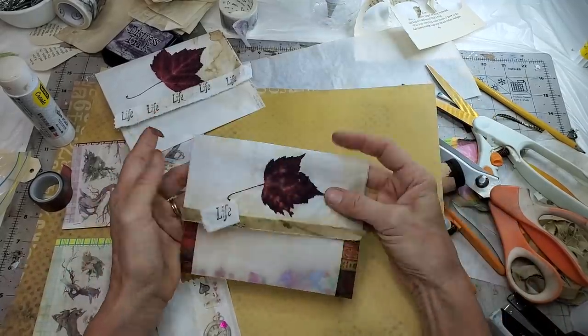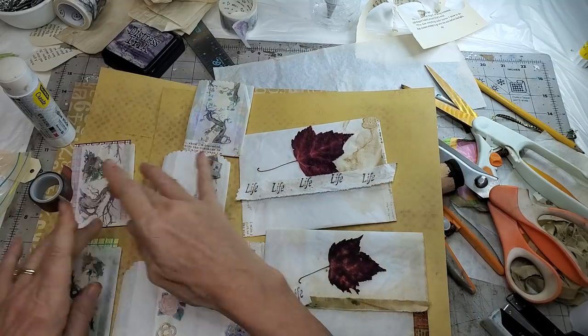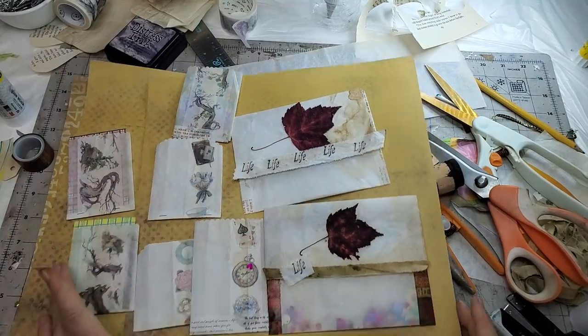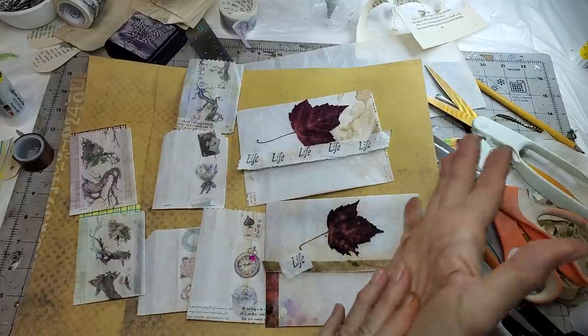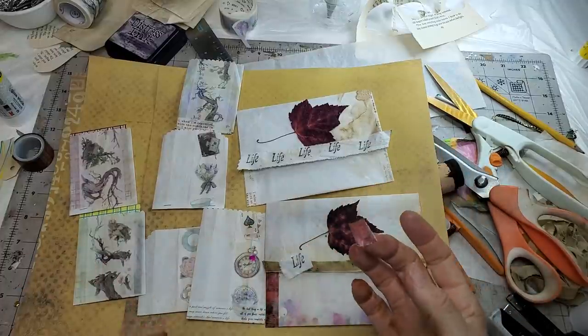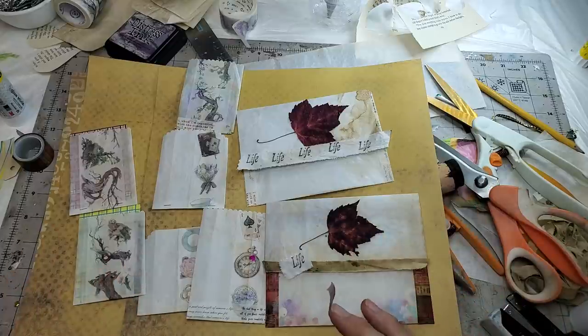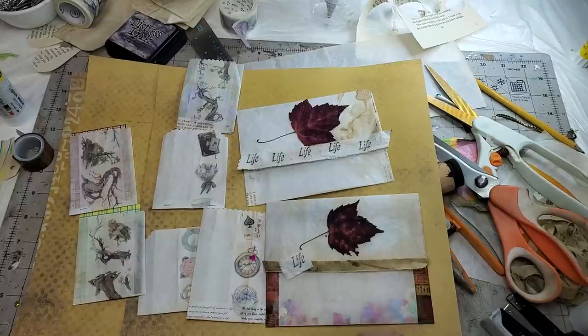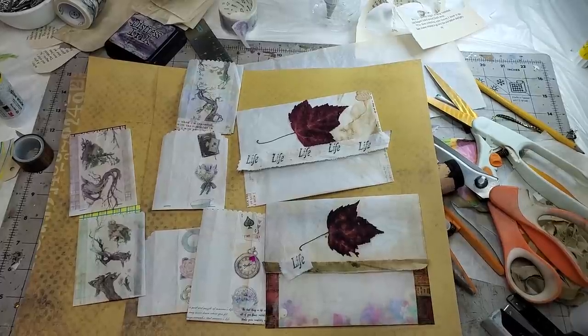I hope you had some fun today. I highly encourage you to grab some tracing paper somewhere — it's a lot of fun and there are so many things you can do with it. We'll do more things with tracing paper too. I hope you enjoyed this video. Thank you again to Lori Girl on the Ridge for inspiring the crinkly factor. I could listen to your videos all day and just listen to your crinkle paper — I kid you not.